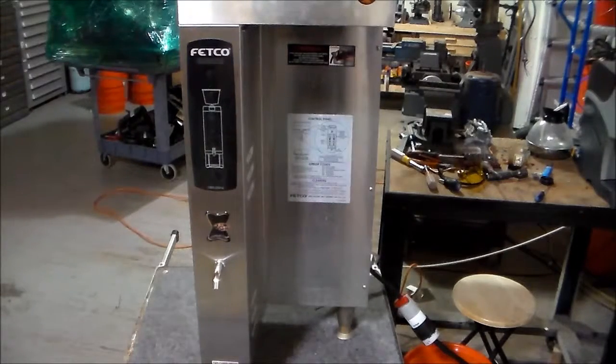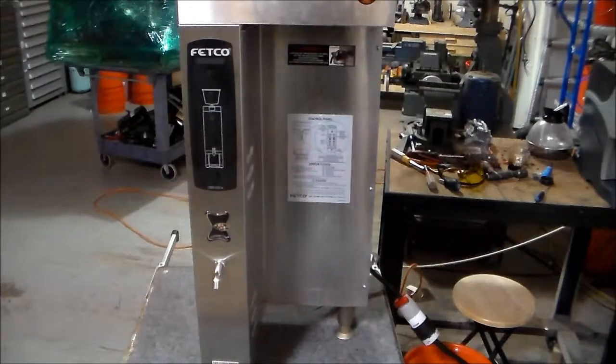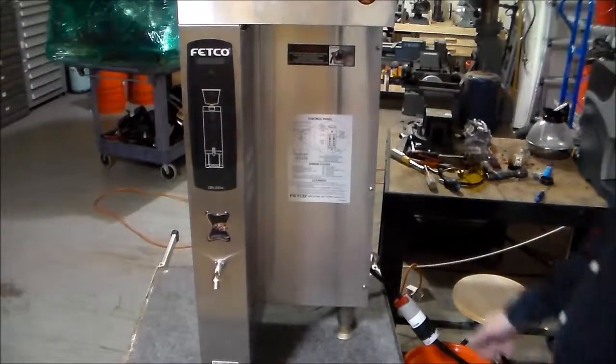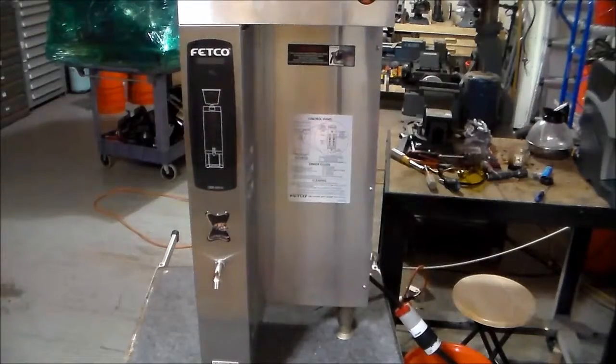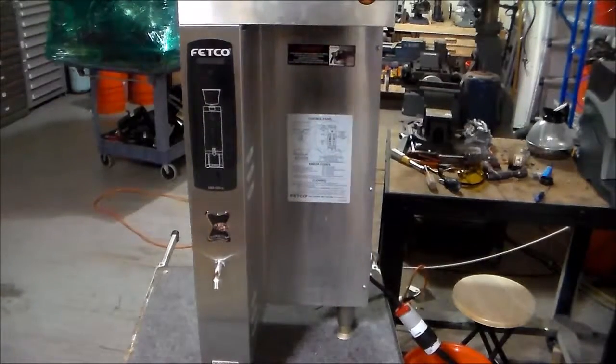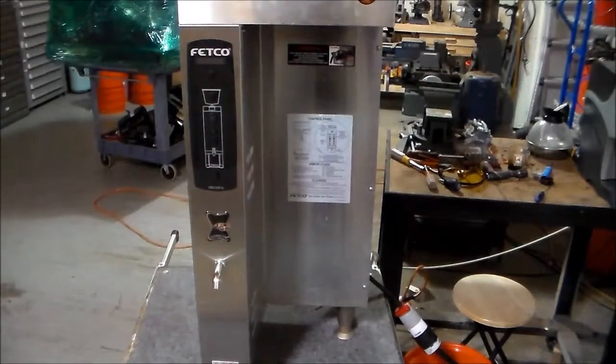We've already hooked up the electricity and the water line, and we are going to go ahead and turn the machine on, and let's see where it's leaking and if it's leaking, and go from there.